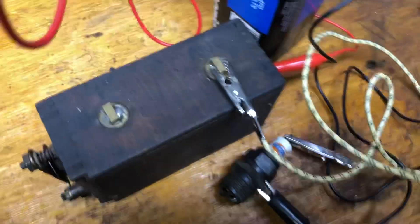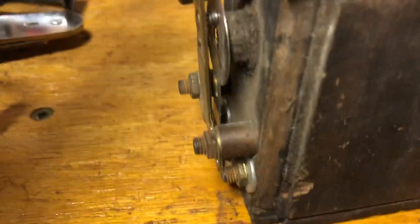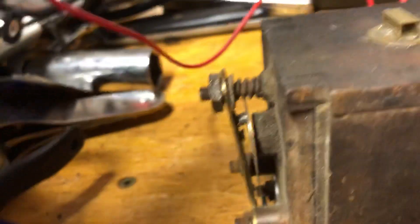I could see it. I'm going to turn out the light here to see if we can see it a little better. You can also probably see it here at the points on the coil.